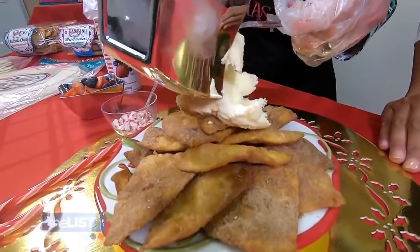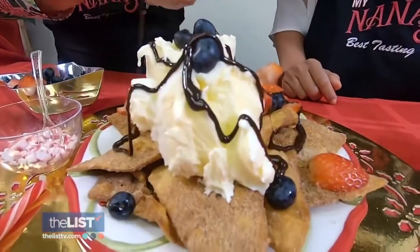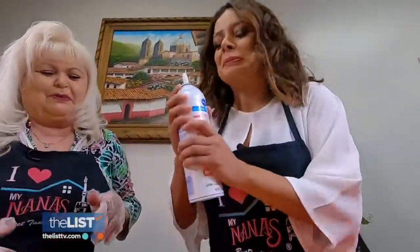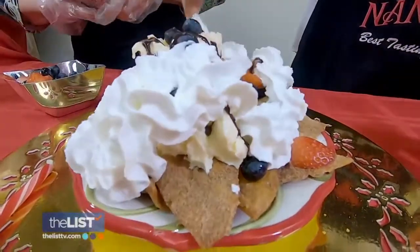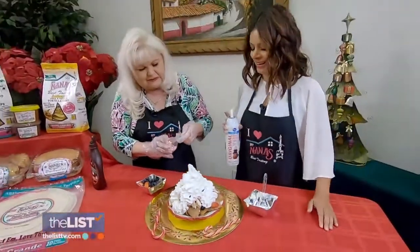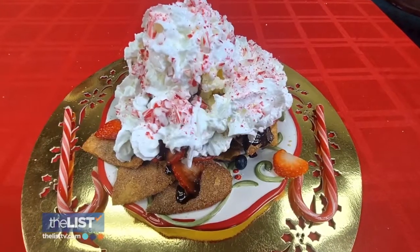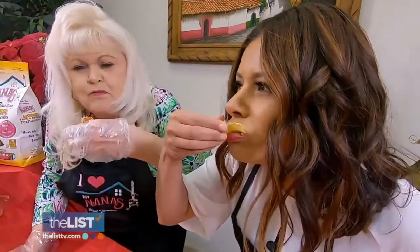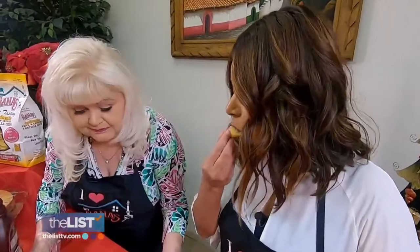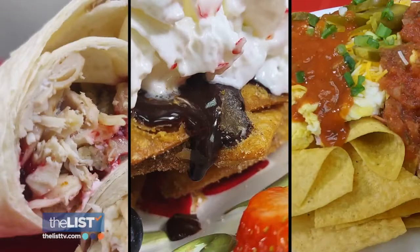Add ice cream on top of the Buñuelos, top with mixed berries, drizzle with chocolate sauce, then add the whipped cream. Yummy! And lastly, sprinkle on your crushed up candy cane pieces. This is so festive — I love this idea. We're giving you three recipes to make your leftovers into delectable dishes. That is just too good to be true, my friend.